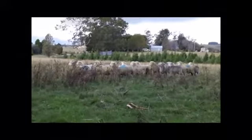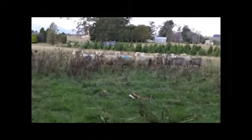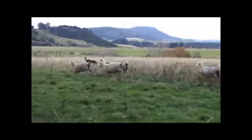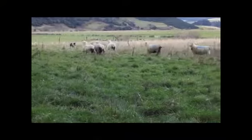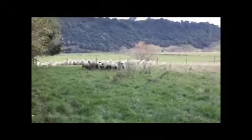This is how a heading dog works sheep. This is how a huntaway works sheep. Behind, Pussy. Good boy. Get up, Pussy. Behind. Behind, Pussy. Behind.